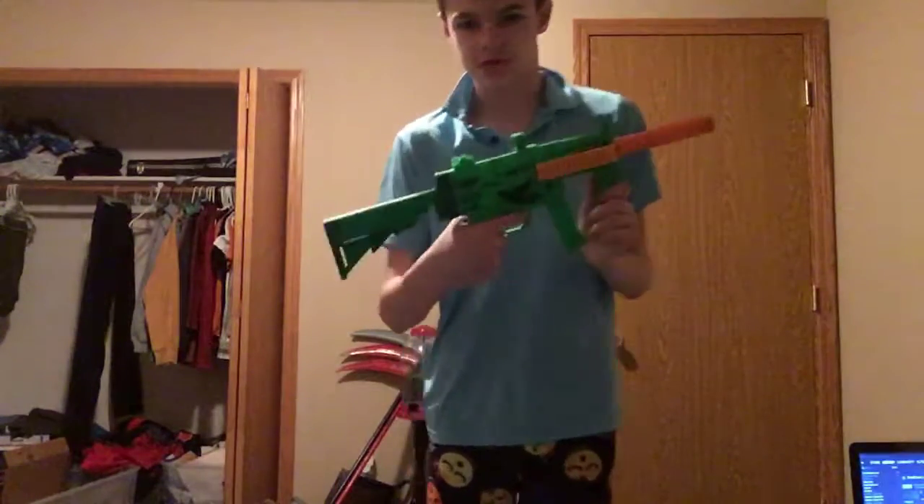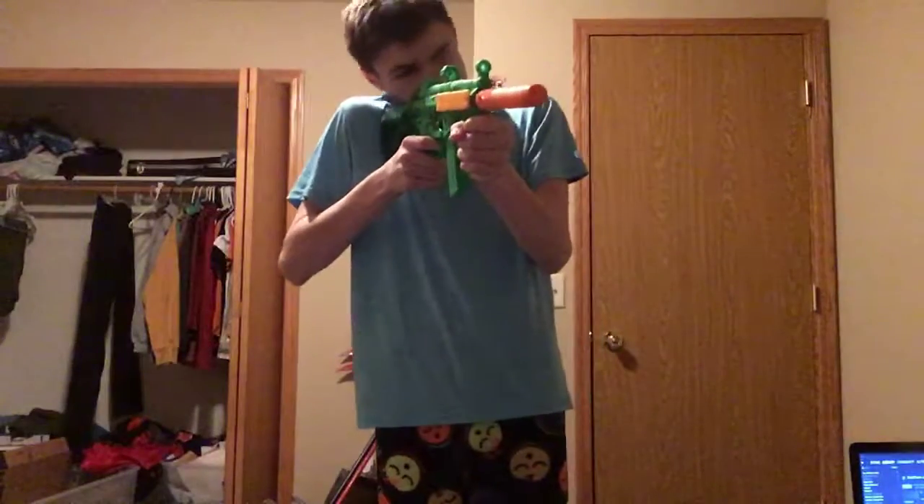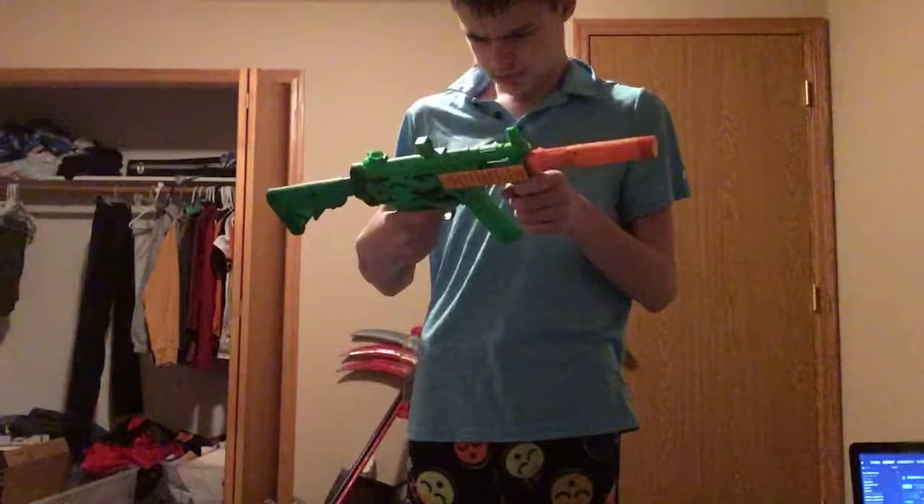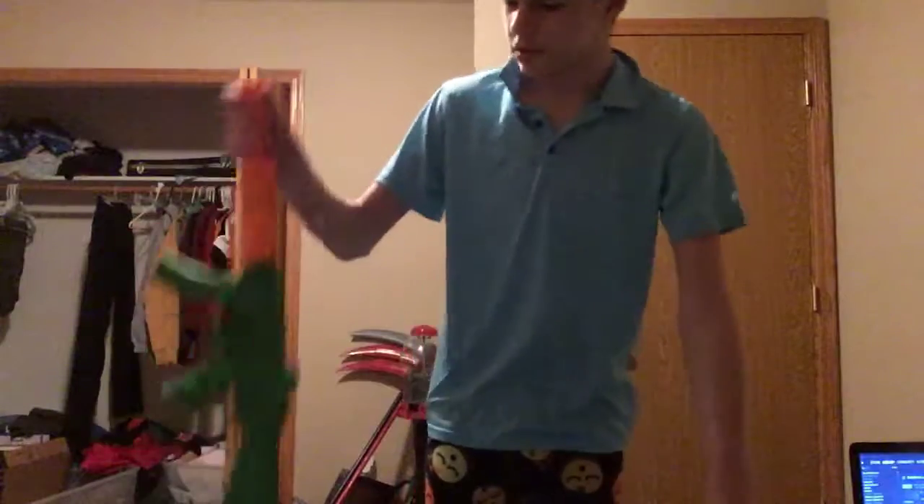This is what it originally looks like. Then we've got our MP5 SD, I believe.